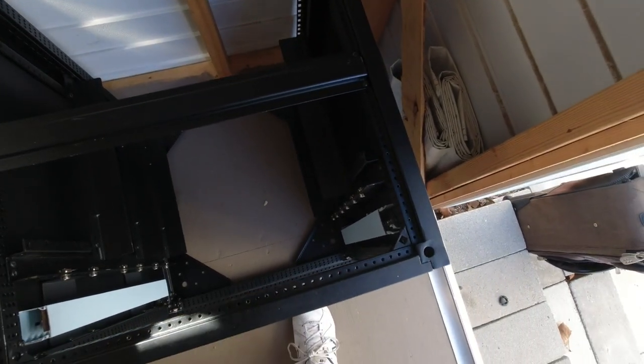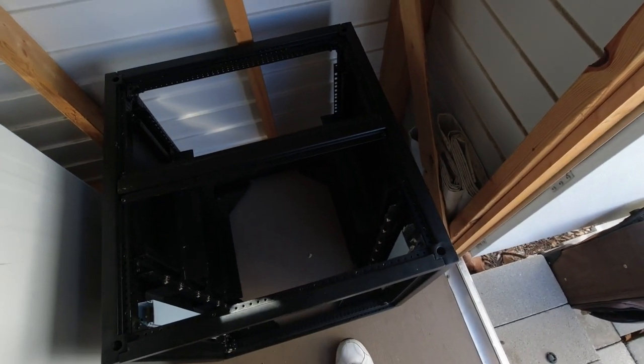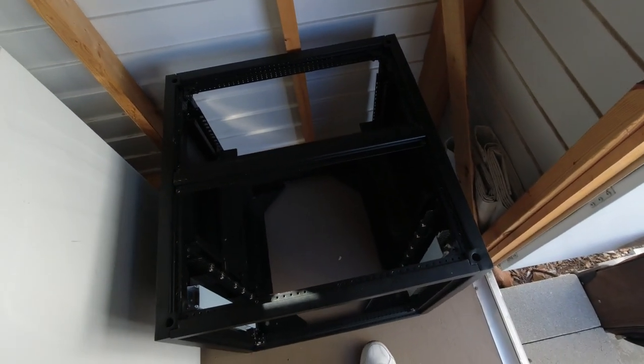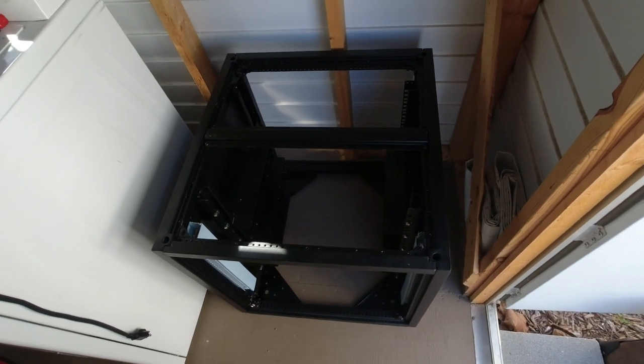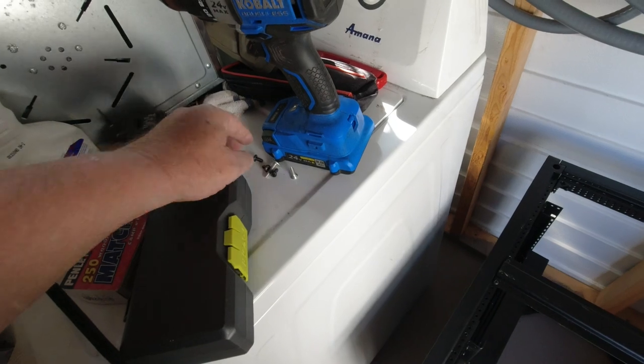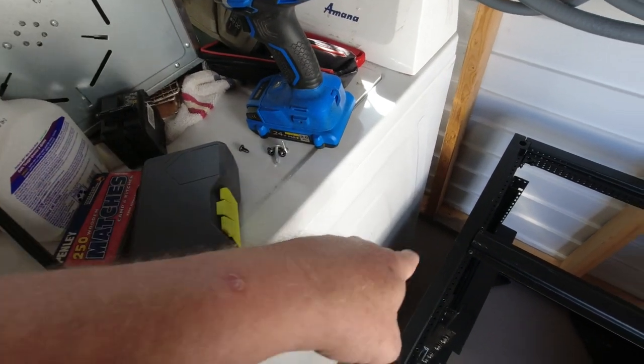I'll probably put casters on and I'm going to put a wood top on here just so I can put things on top. Let me go get my wife so she can haul these batteries over because they're really heavy — about 90 pounds. I also found some leftover screws for my screw collection when I was cleaning up.